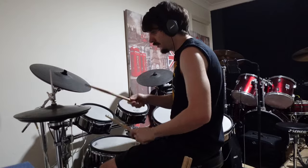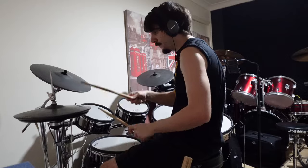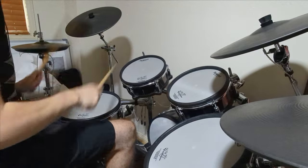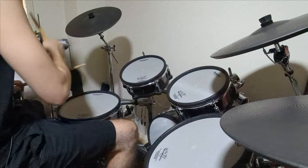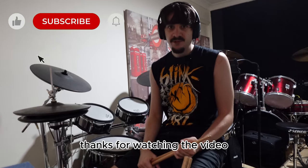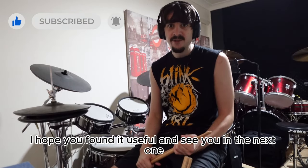1, 2, 3, 4, 1, 2, 3, 4, 1, 2, 3, 4. So I'll see you in the next one.